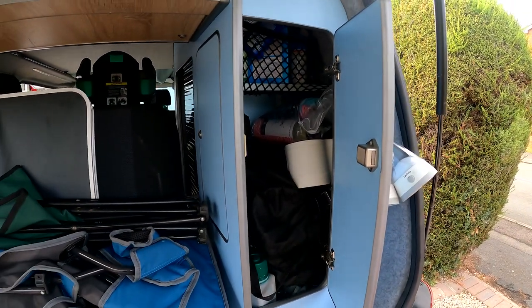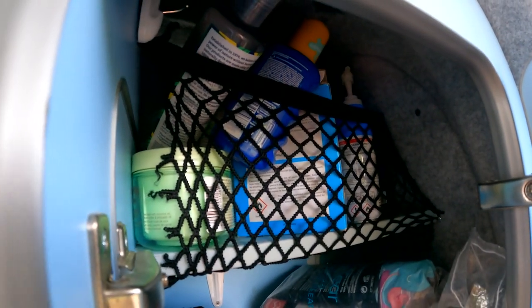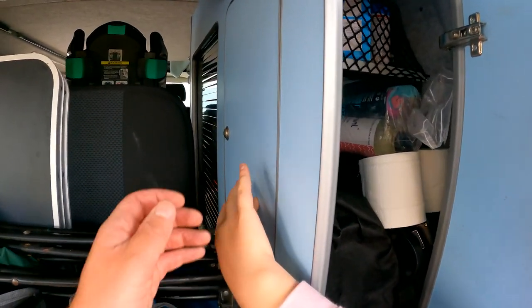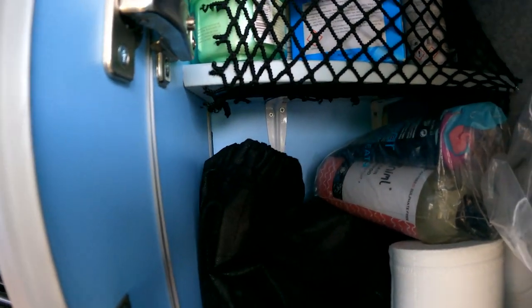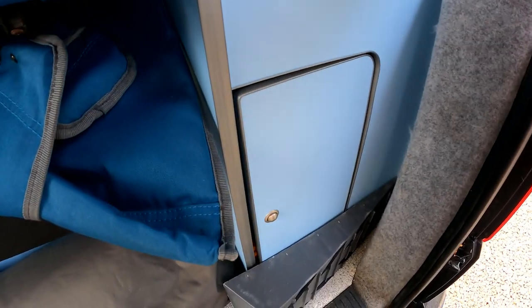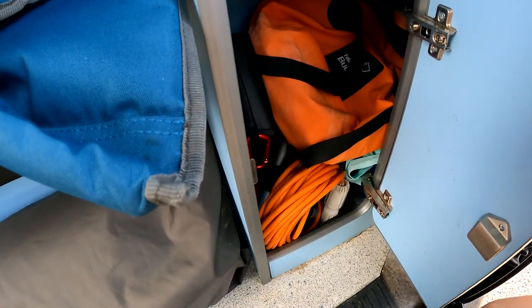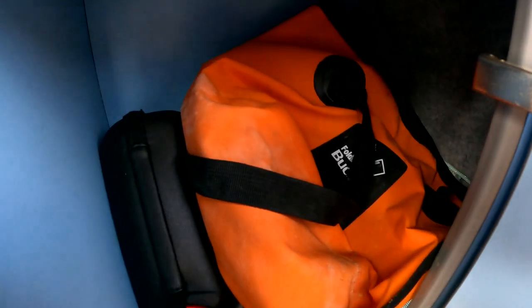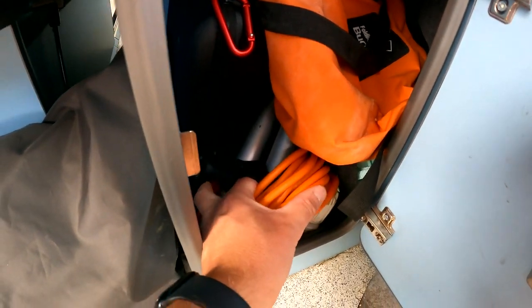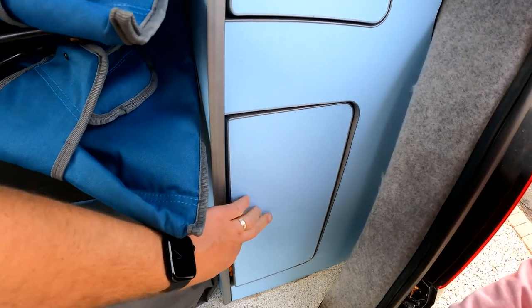In this cupboard we have buckets and spades and toiletries up there - sunscreens, toilet roll, shampoo and conditioner. There's also a side door so you can get in from that side if you want. In the bottom here is where we keep all our cables and things - this is like our garage. In here we have our portable shower, our nebula projector, and a spare bike rack handle which is useful just in case.